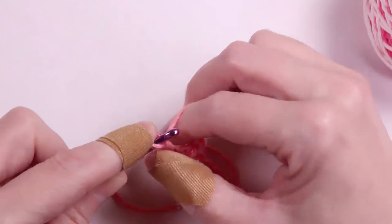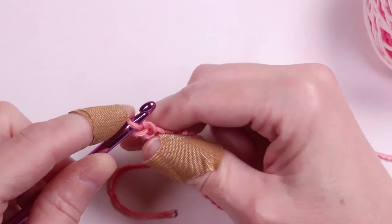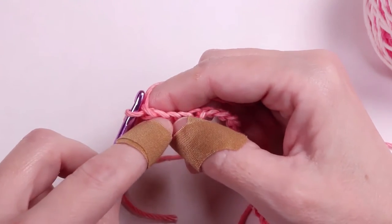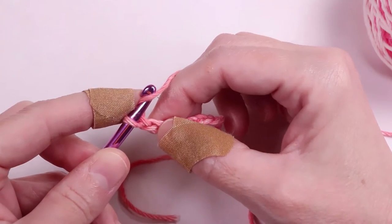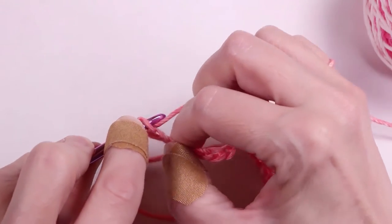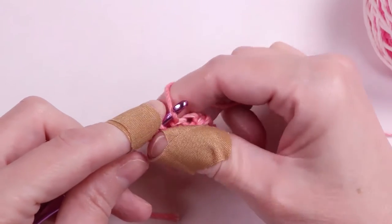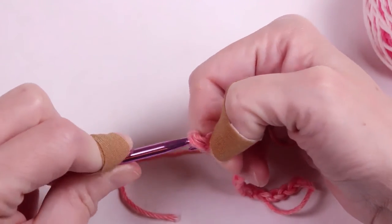When you get to the end, we're going to start our first half double crochet in the second chain. We don't count the loop on the hook as a chain — instead, we'll count backwards: one, two. Yarn over, insert your hook into the second chain, and pull the yarn through. There are now three loops on your hook. Now we'll yarn over and pull the yarn through all three. And that's how you make the half double crochet.